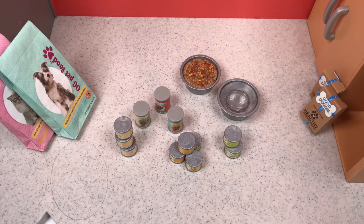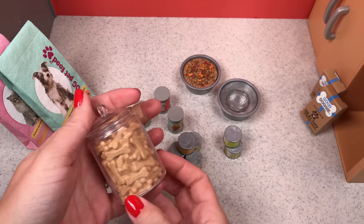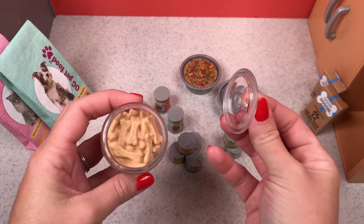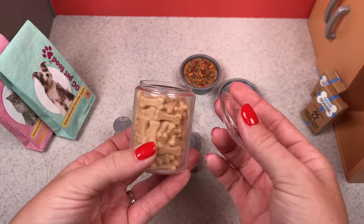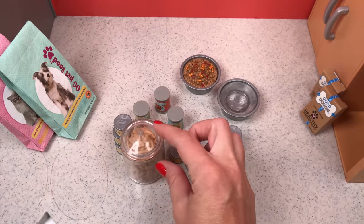And of course, you can craft more of your own. Here is a jar of doggy treats — you can see the little bones. We've seen this before in another set, but it's nice to have it in this set.